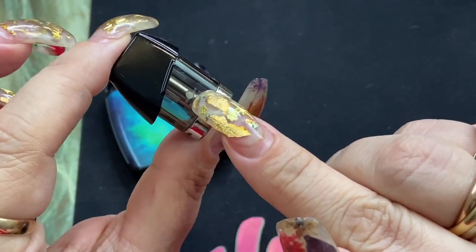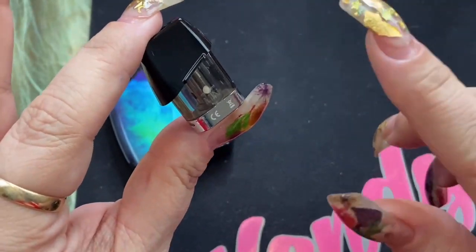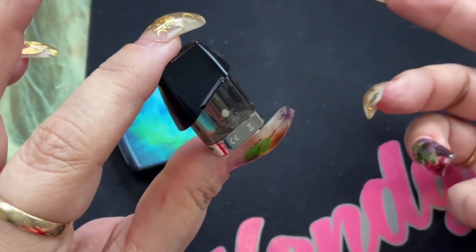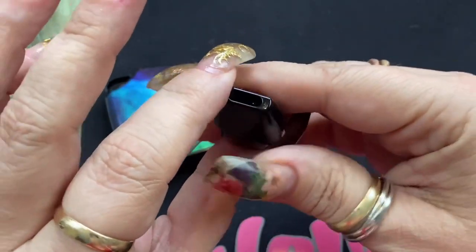There is a midline. You always want to make sure, no matter what type of coil or device you're using, that you never go past the cotton. If you go under the cotton, it's not going to be able to saturate the cotton and it will give you a dry hit.